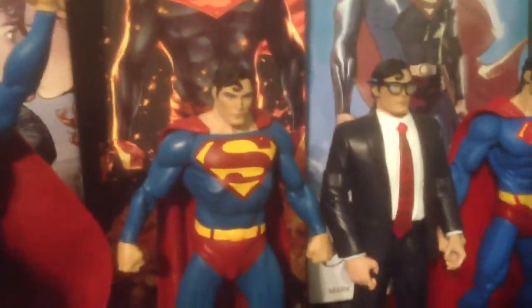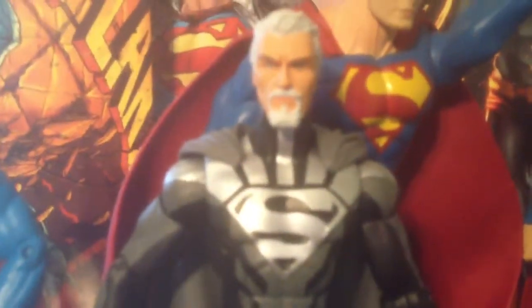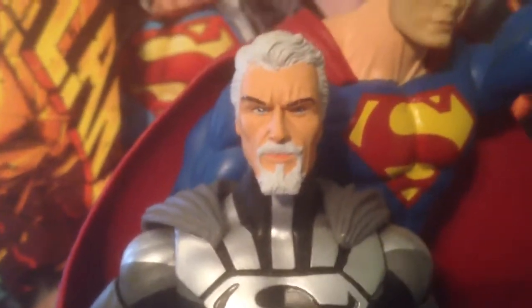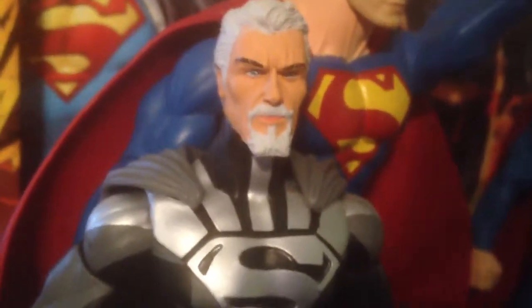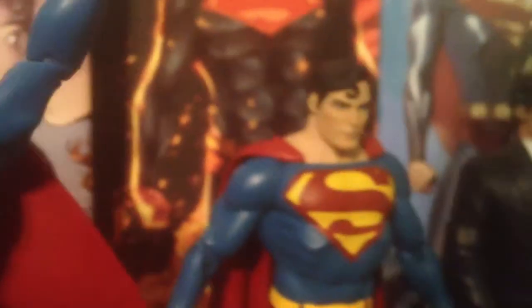Here's a custom Jor-El figure I did using the DC Direct Brightest Day Superman scope. Take a look, get a close up of that head shot. Now that is another DC Direct figure — I'll let you guys guess as to where I got that from. But I think it resembles Jor-El, at least in the comic book version. I did do another video that had more of a Marlon Brando feel, but I didn't really like how it came out. Let's put him back.